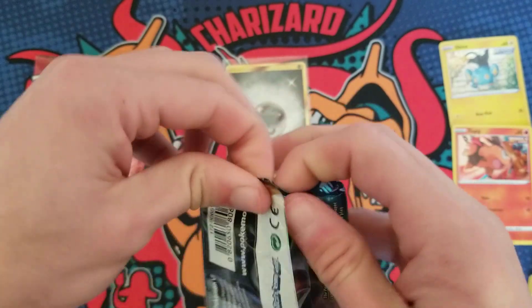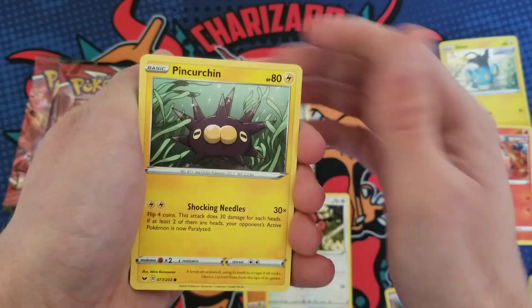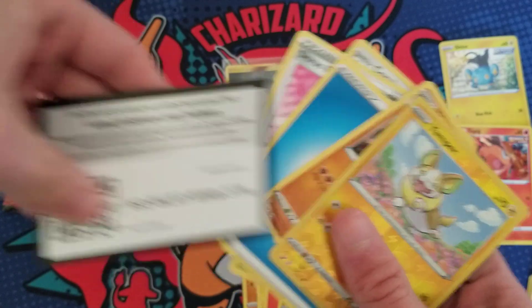Sword and Shield base up next — let's pull another gold card! We got a Yamper and a Mudsdale. That's okay, there's the code.